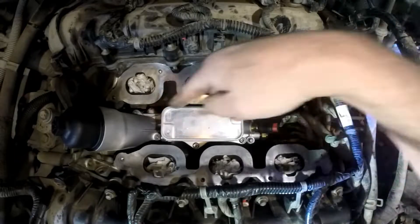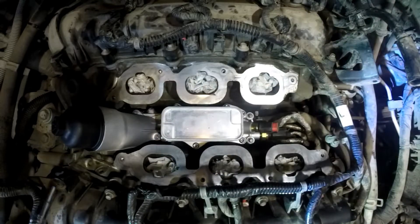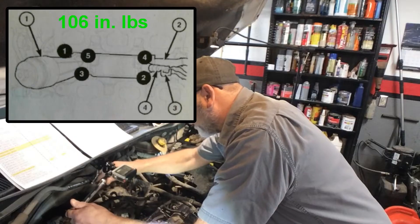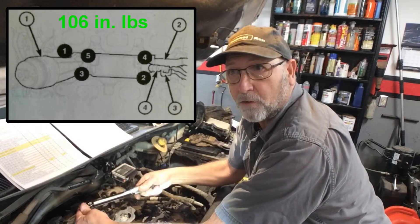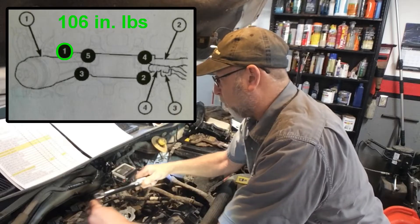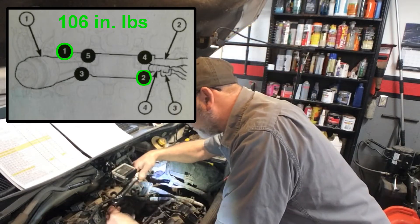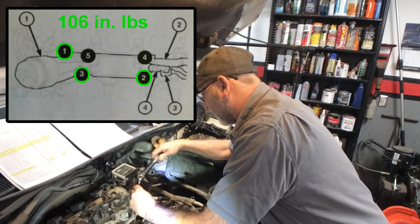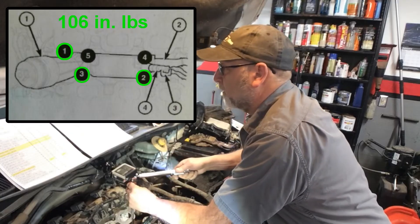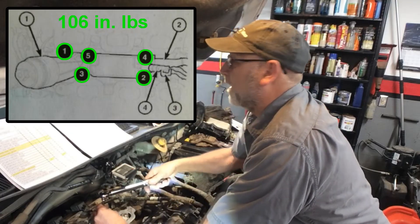You're going to follow the order: one, two, three, four, and five. Put it down there, go ahead, and it'll click — you'll hear it click. So you torque in sequence: one, two, three, four, and five.